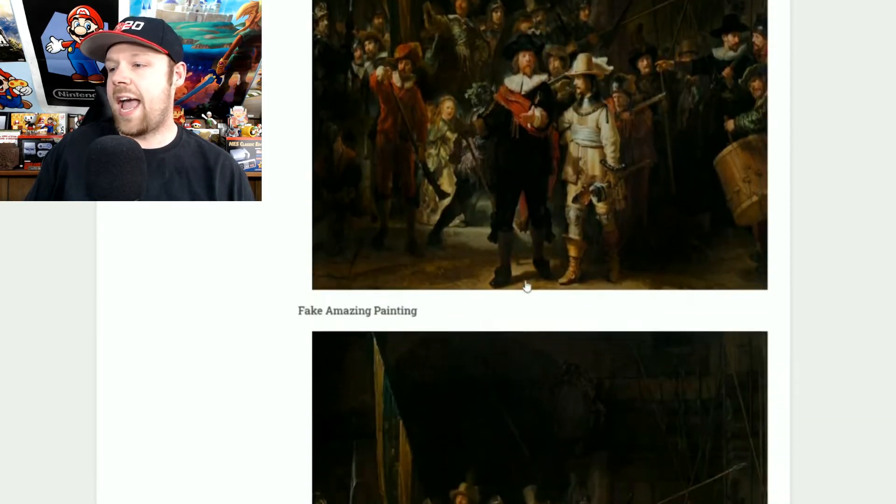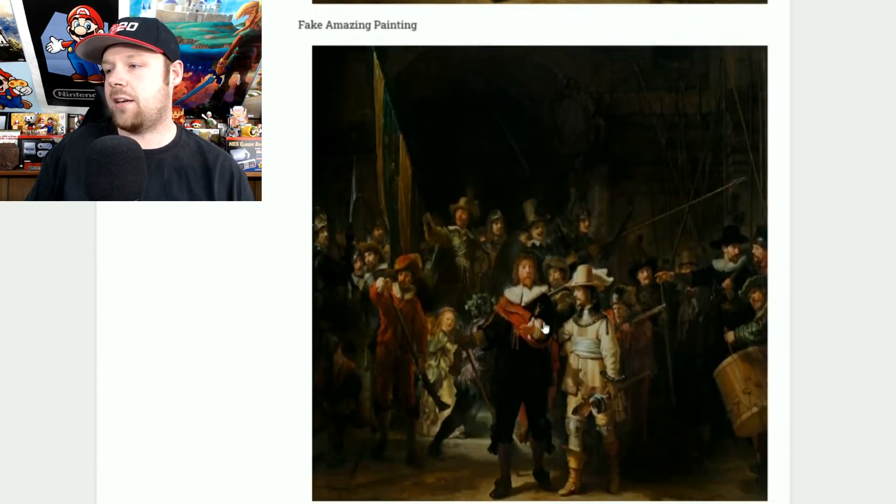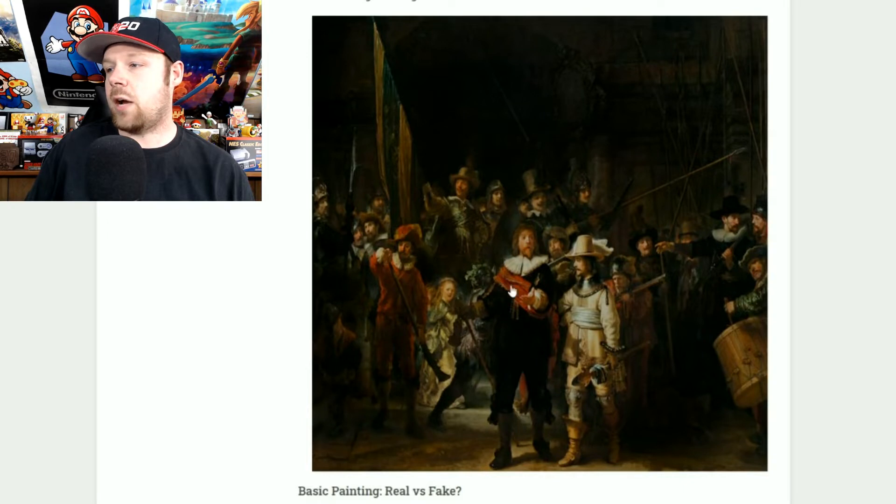Now the real amazing painting — in the real painting the guy has a hat, and if you look at the fake painting, he has no hat. The guy with the red sash right in front — he has no hat. Do not buy it. You will be scammed. It is fake.